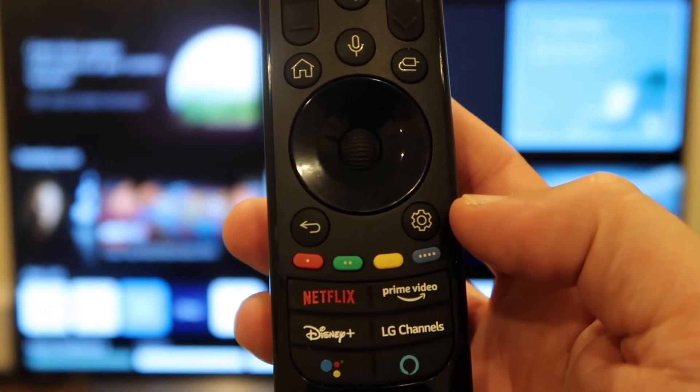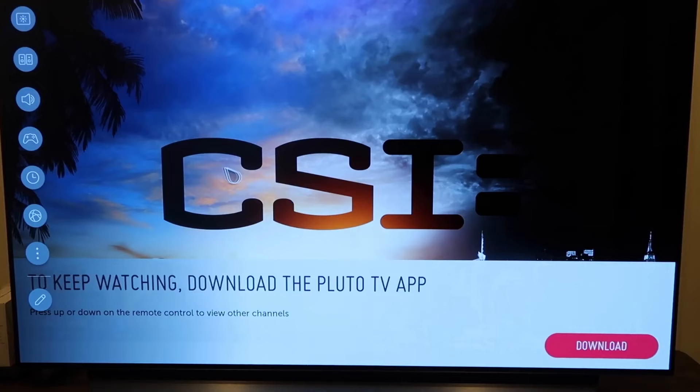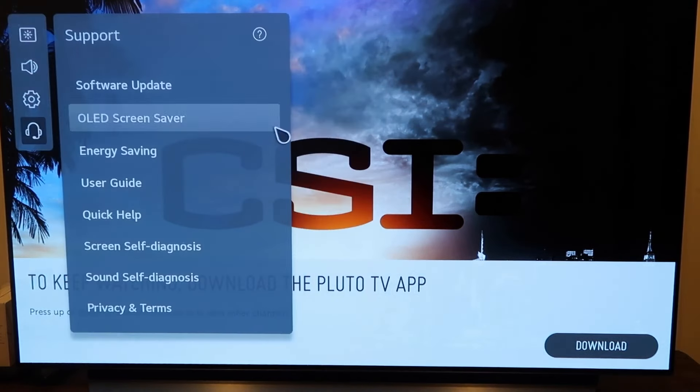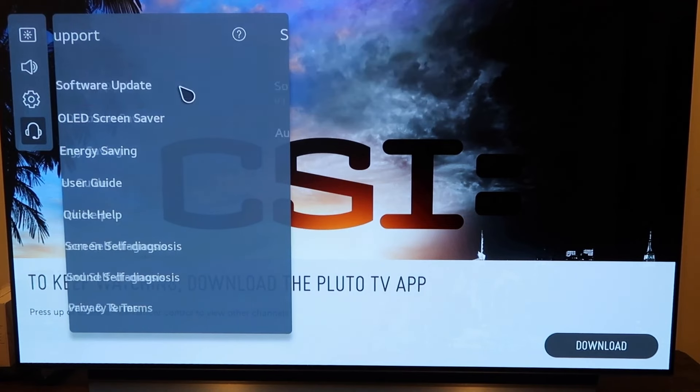On your remote control here, you'll see that there's a settings button. Go ahead and press on that. It'll take you to this screen here. Over here on the left-hand side, you'll see this sidebar. You're going to want to click on all settings, and then this picture will come up. You want to go to support, and then right here you'll see where it says software update. So you'll click on that.